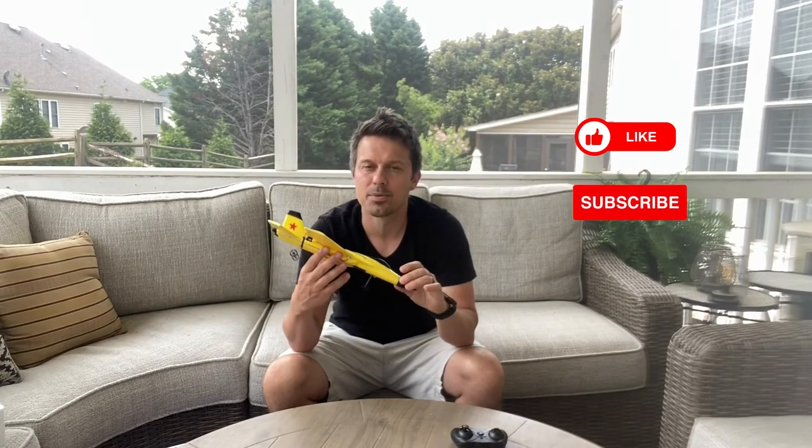I would really love for you guys to support my channel. Please give me a thumbs up, subscribe to my channel, and if you guys want me to review any other products, just let me know in the comments below. If you're looking for this product, I'll have a link to the Amazon product in my description.